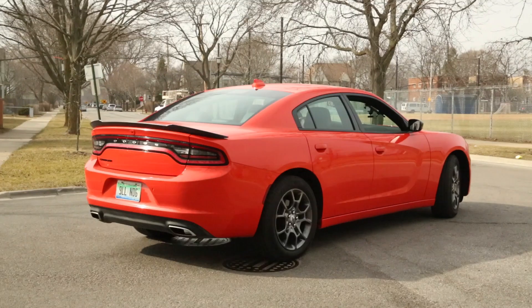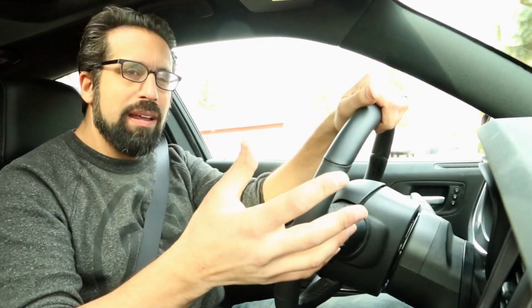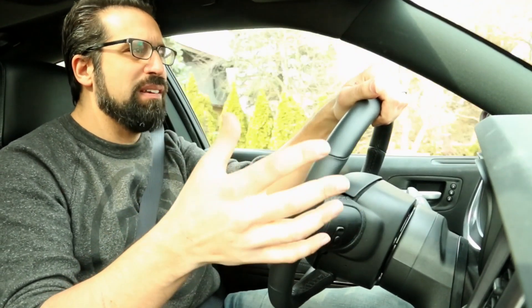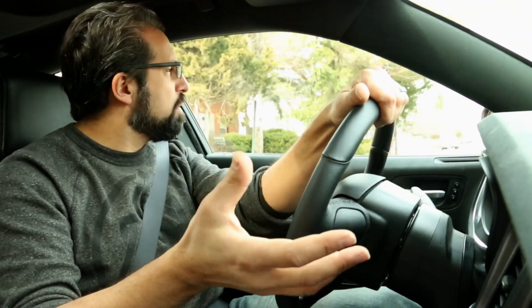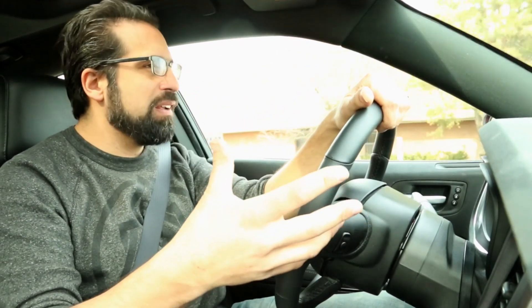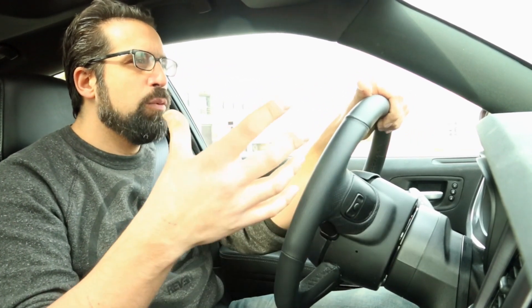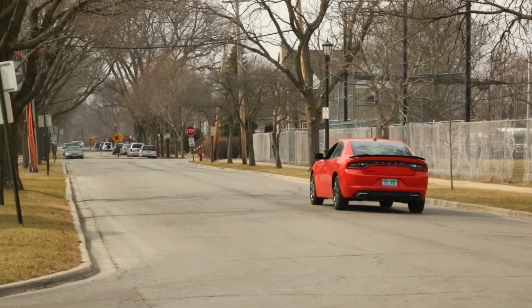As far as handling goes, there's really not much to talk about — it doesn't handle very well at all. Despite having 19-inch wheels, it just doesn't have a lot of grip. It's soft, mushy, and rolls around. We've driven some of the performance versions of the Charger and they handle quite well, so we're really wondering what's missing here. Obviously it's tuned for comfort instead of performance, but we feel like there's a better balance that could be struck here. There could be more performance.